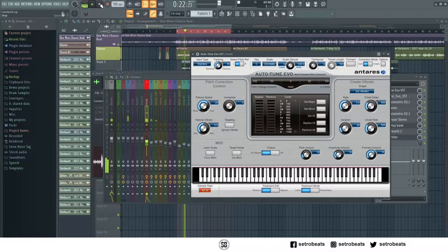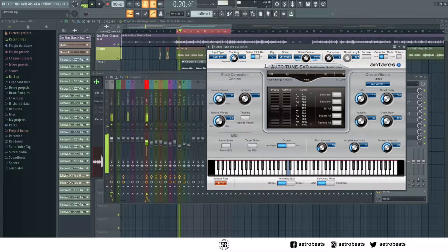Default settings. For a vocal like this, when it comes to input type I use soprano because I wanted to achieve a certain sound on this one. But you can also use low male because the voice is a bit deep. But yeah, soprano works fine for me.